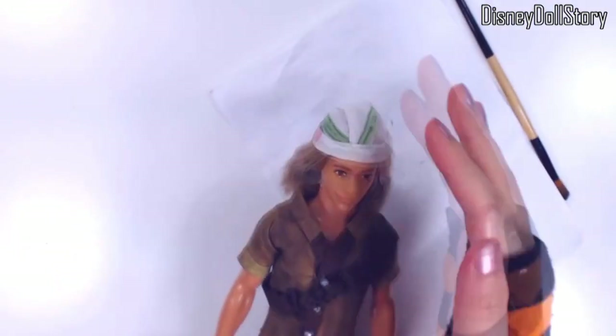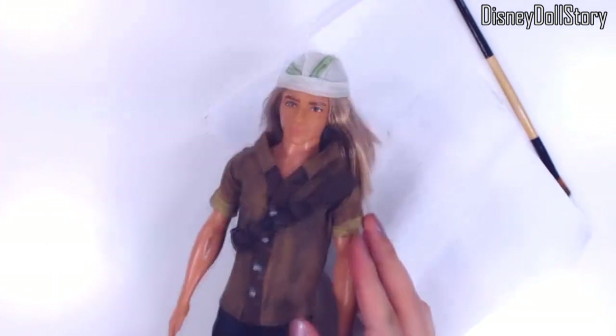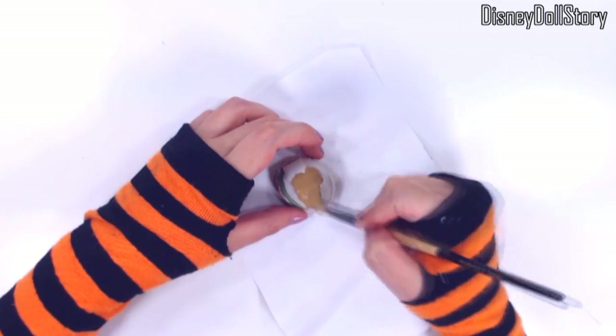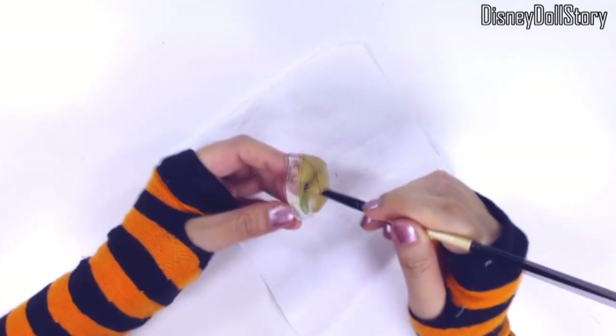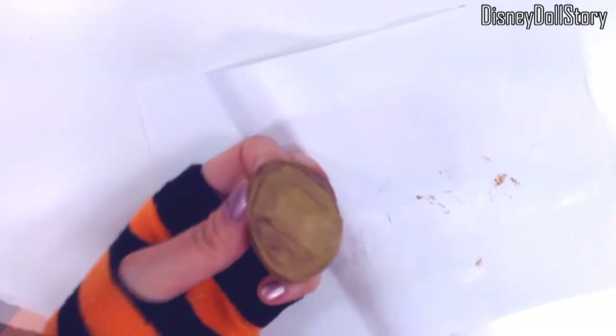So after sewing, then taking out some stitches, then sewing some more, then taking out wrong stitches because something doesn't look balanced, then sewing some more — all of which is edited out — this is how the cap turns out. Looks symmetric enough.